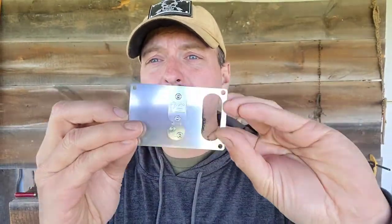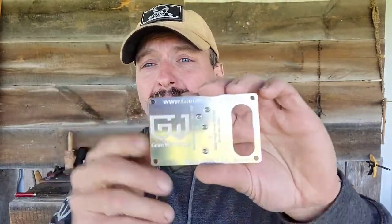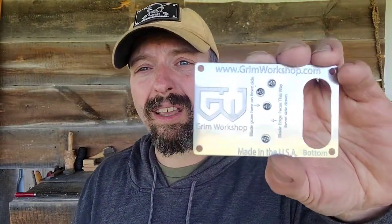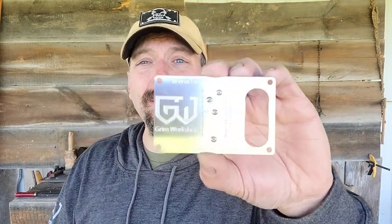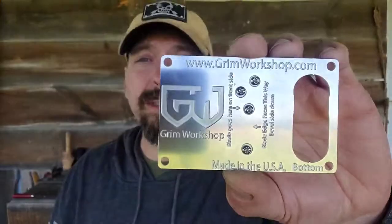Once this is assembled, this is still small enough to fit in a personal survival tin, but this is not going to fit back in your wallet. This makes cordage the width of whatever the spacers are. You can change these spacers out and make smaller cordage — maybe something the size of fishing line. If you were doing more structural work, a thicker spacer is going to give you stronger cordage. The standard size that comes on here is going to work great for hafting any of the Grim arrowheads or spearheads.